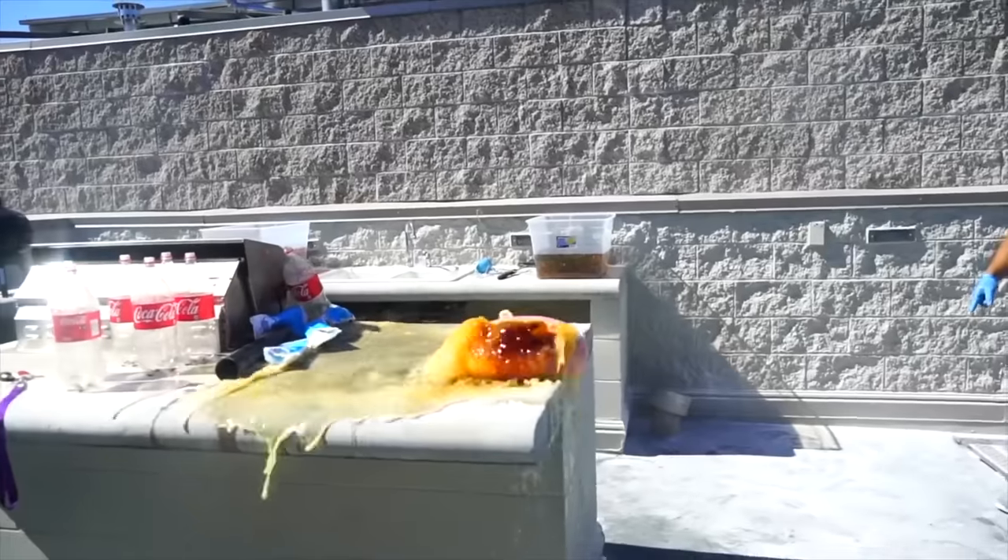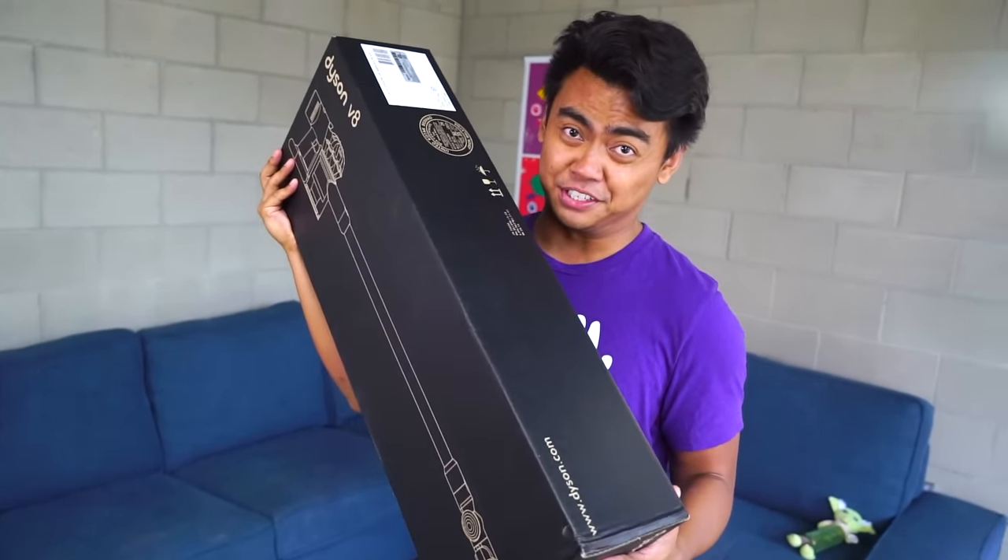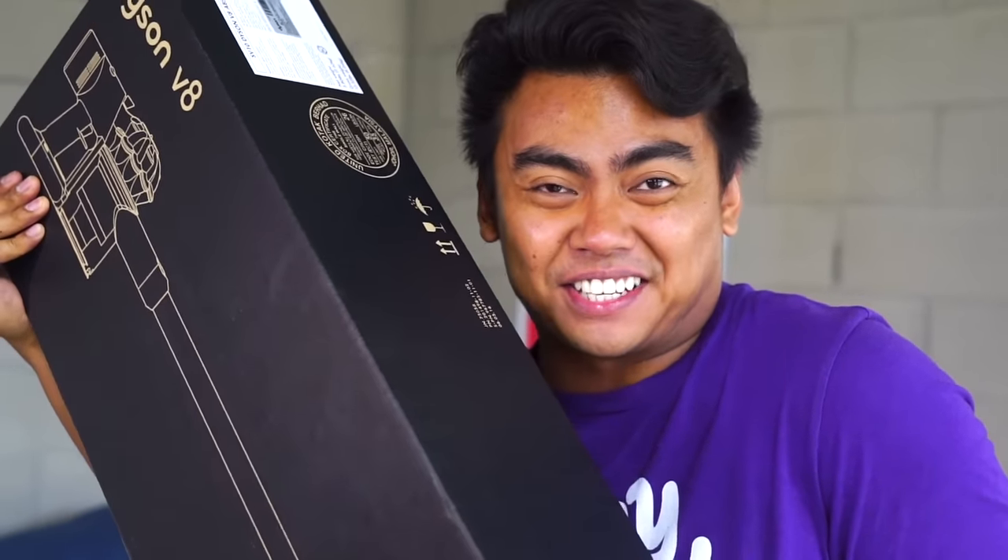What's up YouTube! If you don't know this already, I make a lot of messes on this channel — like this channel gets messy. And I know what you're wondering: how do I clean up the mess? Let me show you. Inside this box is how I clean up all my messes. What's inside the box? Let me show you.